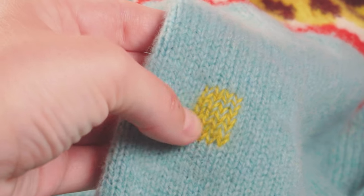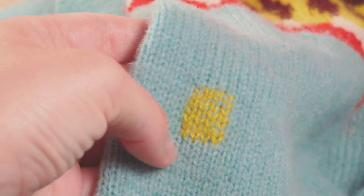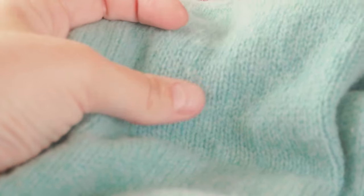Another way to care for any knitted items is to use duplicate stitch to strengthen any worn areas. You can see here there has been a small snag. Over time this could become a weak spot. We're going to take a preventative step here and demonstrate how to do duplicate stitch.